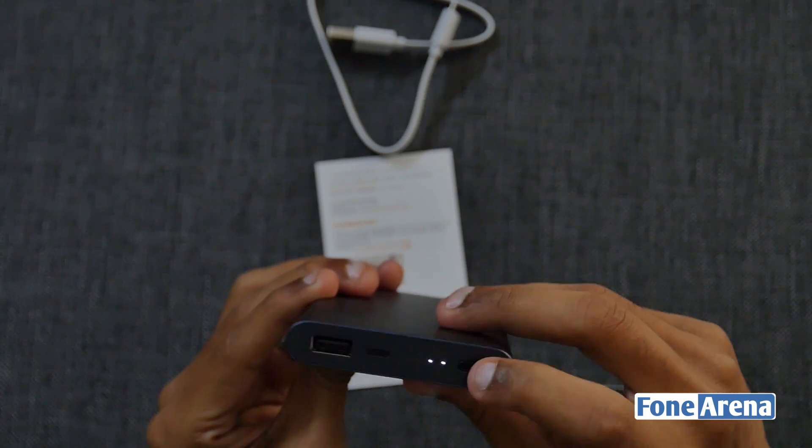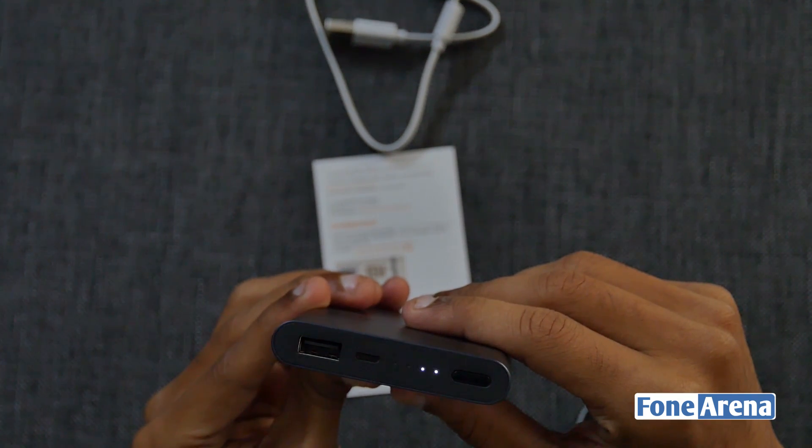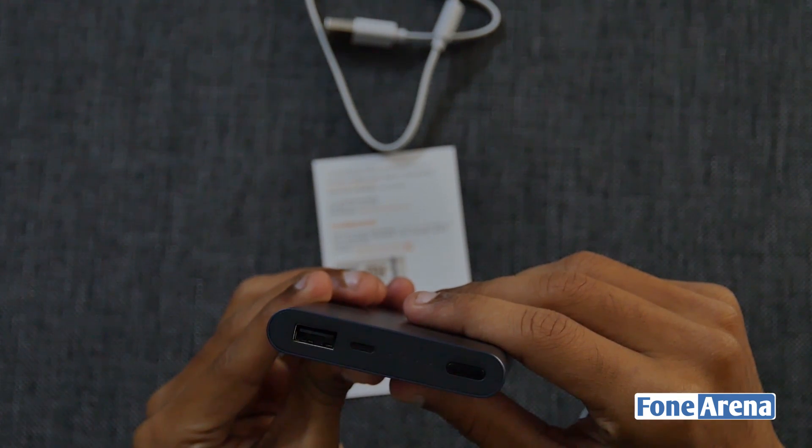Talking about the placements, we have a power button, 4 LED indicators, a fast charging 18W input port that can charge in 4.2 hours, and a 15W output port.